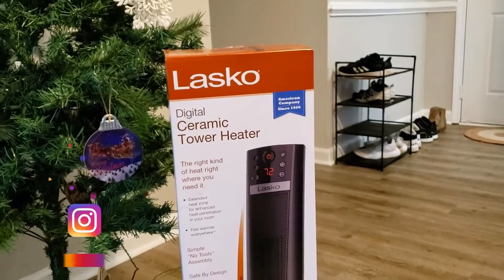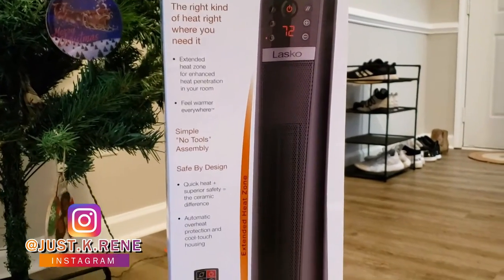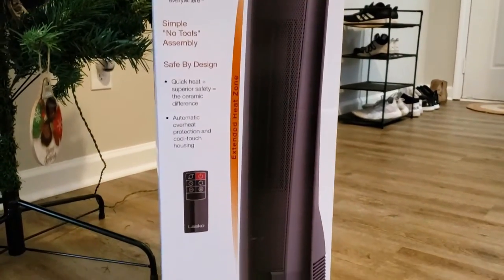So yeah, this is what we got. We're gonna do an unboxing and show you all what's in it, and even do a little demo of it so y'all can hear how it sounds and all that good stuff. All right, so stay tuned!